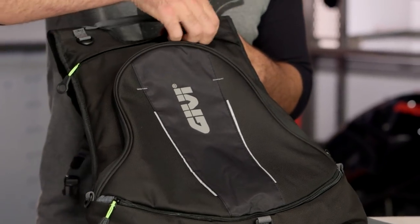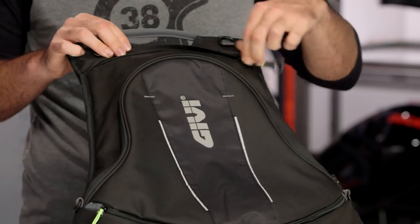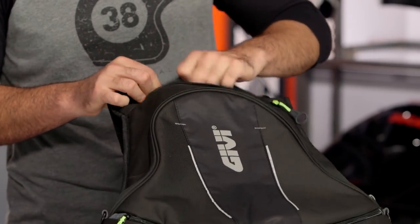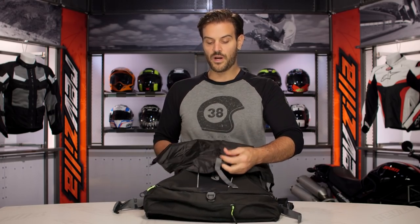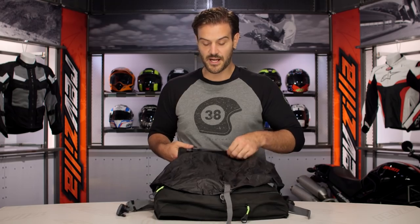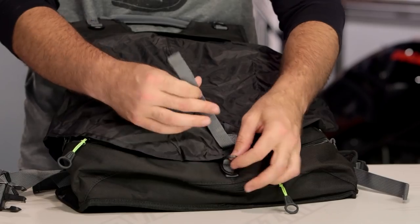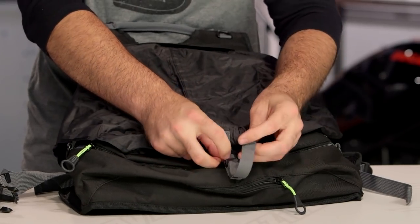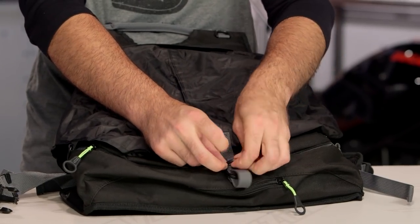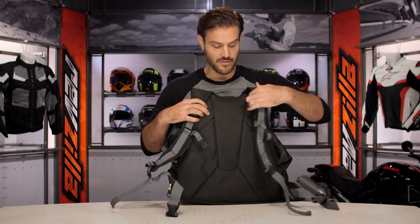We always get questions about whether or not a backpack is waterproof. GV gives you a really nice compact rain cover. What's cool is the way it's stored — it's stored inside the actual pouch itself, really easy to get in and out. Some are more complex or not attached at all, but this one is attached to the top. You have one strap that runs through the double D-rings on the bottom.